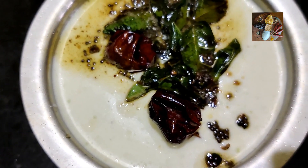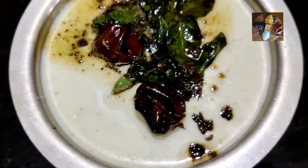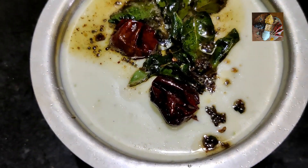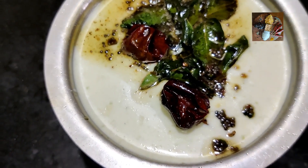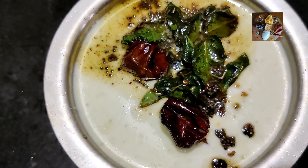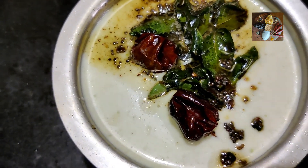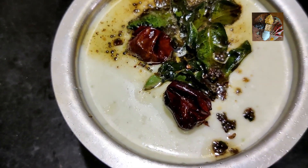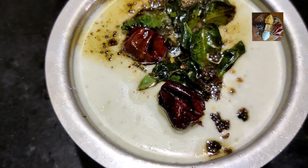Use amla as much as possible. It is very rich in Vitamin C, especially in this pandemic time, and is very good for health. I will show an amla chutney also in my future videos. Please like, share, and subscribe to my channel Sunita's Kitchen Stories. Stay safe. Thank you.